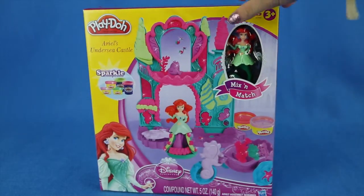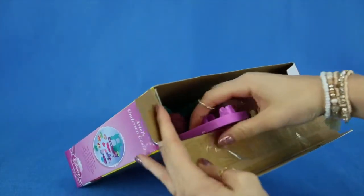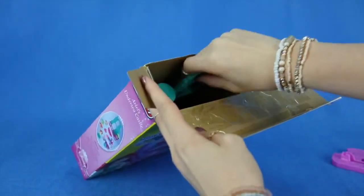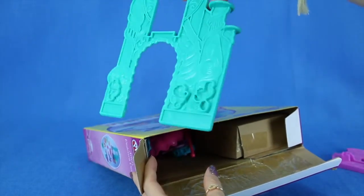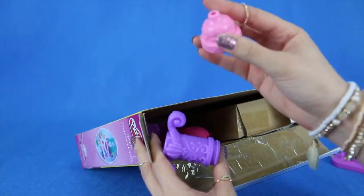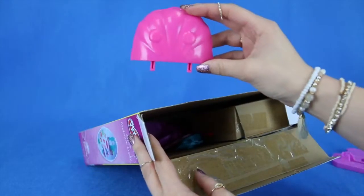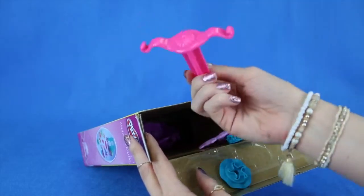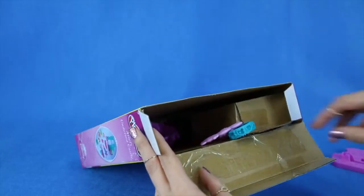Let's begin opening up our box. We have a few items that are loose inside. This looks like part of the castle — very interesting and very cool. This might be stuff that we have to put onto the castle. All of our pieces so far are very bright in colors, like pink and blues, and also some purple and some green.